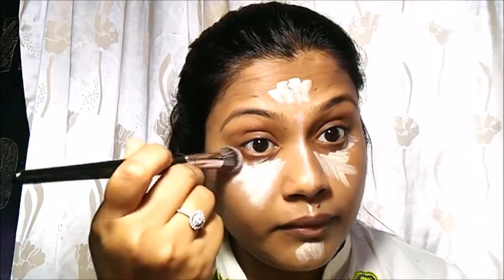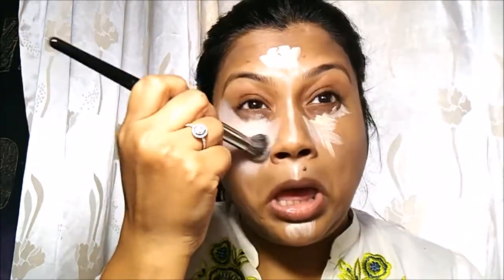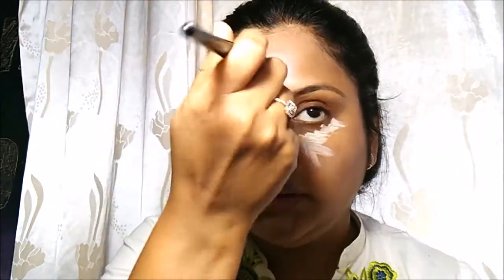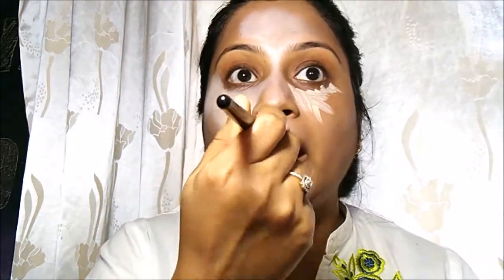The next product I'll be using is a concealer — this is Maybelline's Dream Lumi Highlighting Concealer, which is two-in-one, so rather than going in for a separate highlighter I'll be using this. I'm going to use a pack brush 219 and blend this concealer. The reason I'm applying concealer beneath my foundation is because this is extremely white, and applying it on top of the foundation will make me look like a ghost.